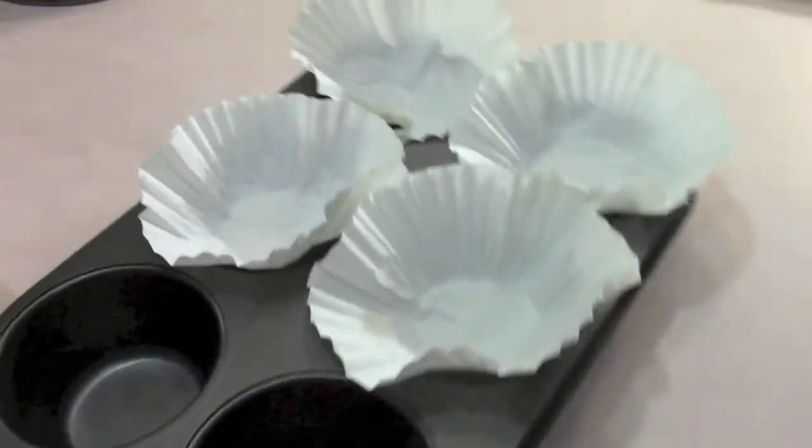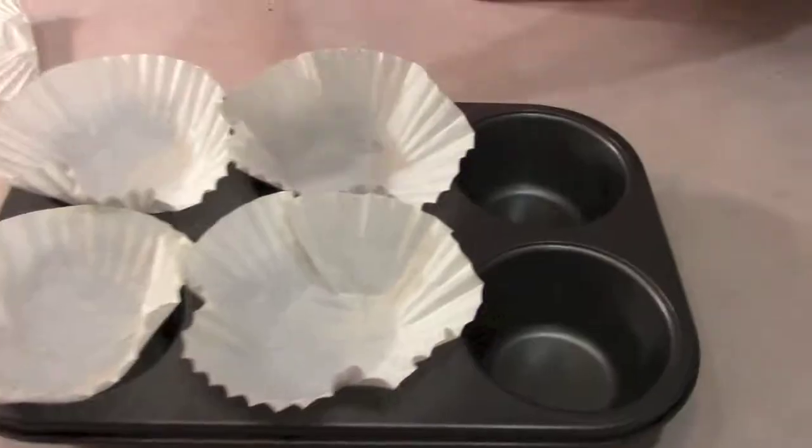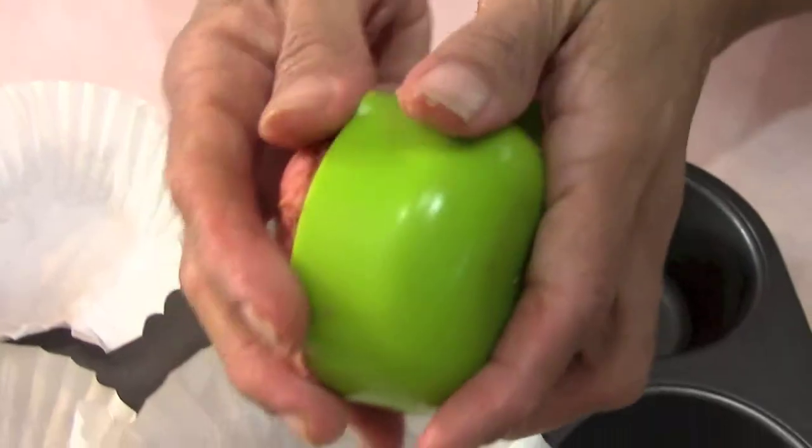We're going to put them in these muffin tins right here. I have the cupcake liners, and on the wheat belly program I'm not supposed to eat more than 15 grams of net carb per meal within a four to six hour period, so this is going to be one of my carb meals.